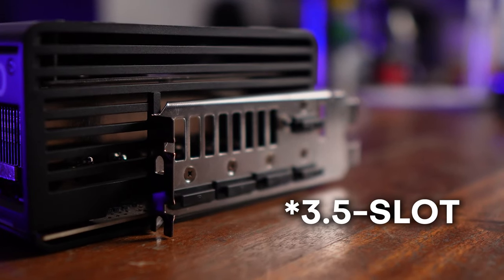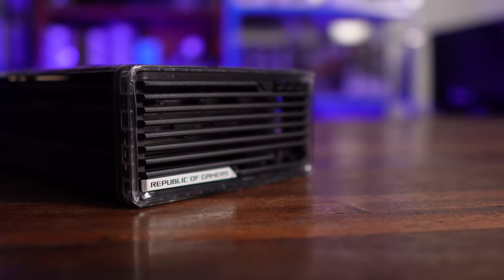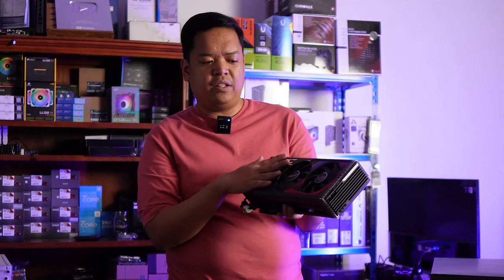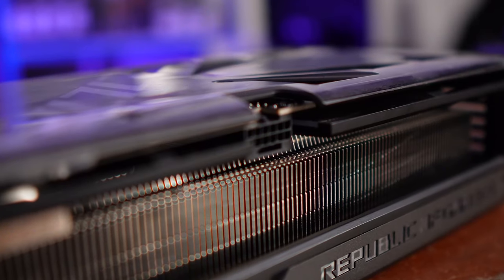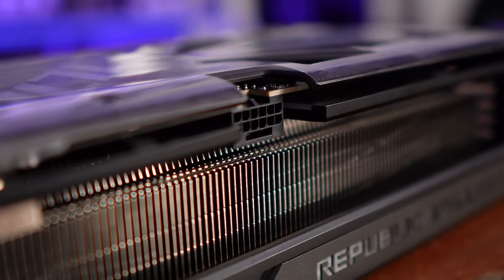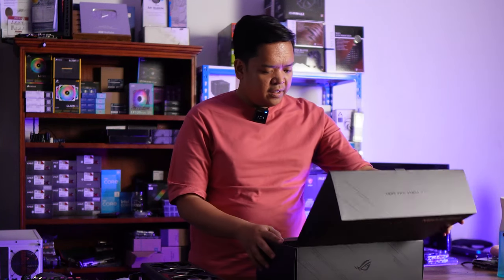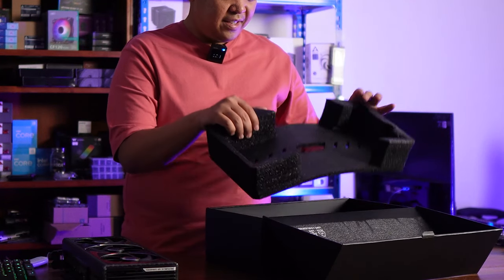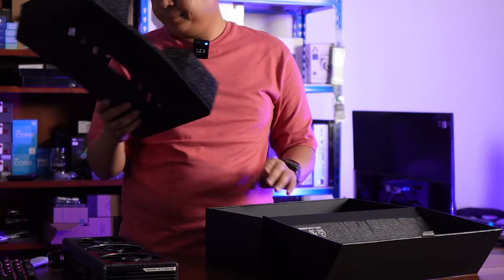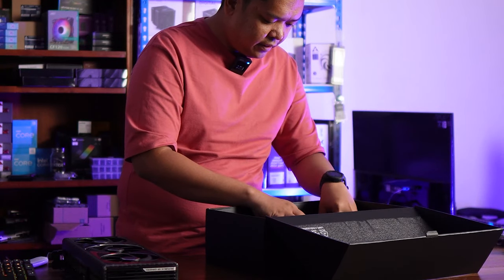This is a three-slot card. From the box, there seems to be RGB all over here, very minimal at the fan area. Of course, it's powered by the 12-volt high-power connector because this is a 4080 Super. What we get inside the box is the card, also some form of padding — lots of padding — and some goodies.